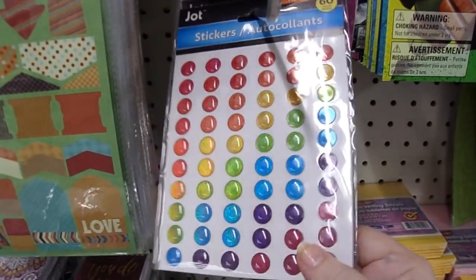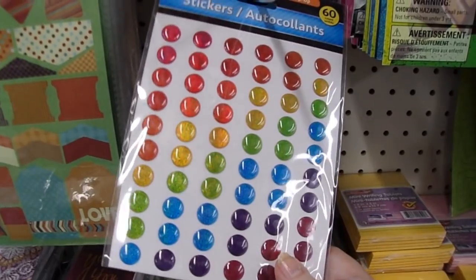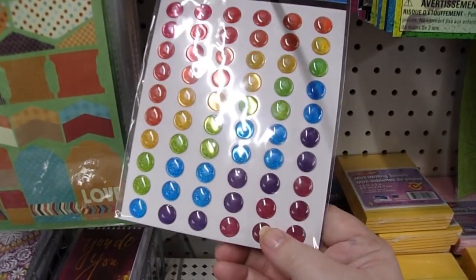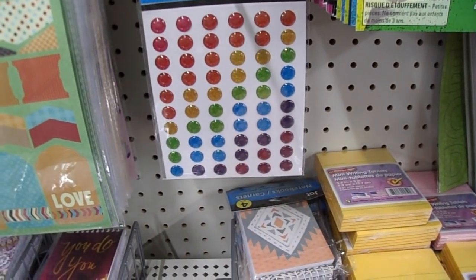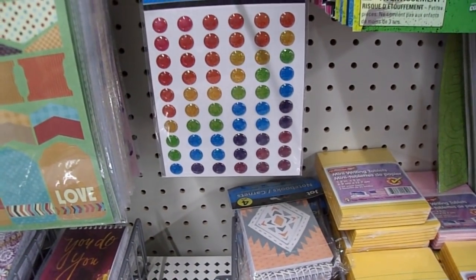Here's the secret: if you buy the colored ones and you don't like the color, take your alcohol markers and change the color. So if you've got a Sharpie and you want this to be more of a navy, you just color over it, let it sit for a second, let it dry, and it'll be perfect.